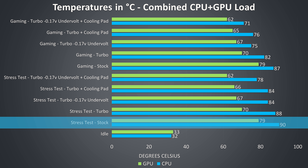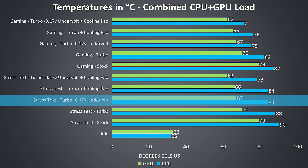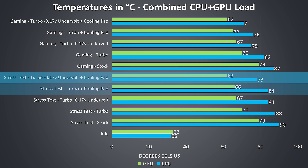Starting with the stress test results at stock, so still with the default undervolt, the CPU is reaching 90 degrees. Power limit throttling was the main barrier under this workload, however it was occasionally peaking into brief thermal throttling territory, at least in my 21 degree room. Once we enable the turbo profile, which can be done by simply pressing the turbo button above the keyboard, the temperatures of both the CPU and GPU drop as this sets the fan speed to maximum. Despite the turbo profile boosting the CPU TDP, we're not seeing more heat. I've also pushed the undervolt further to minus 0.17V, and this saw temperatures drop by a further 3-4 degrees. When we combine the cooling pad with my best possible undervolt we're seeing some very nice temperatures in this workload.